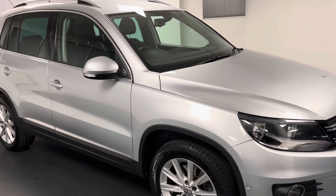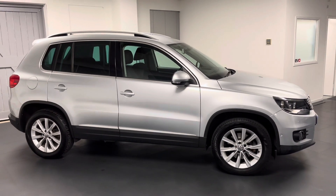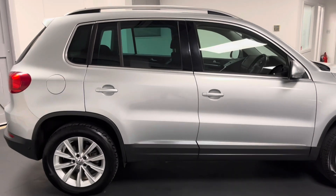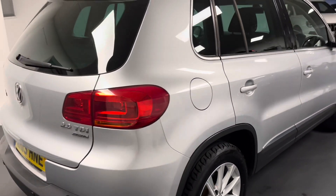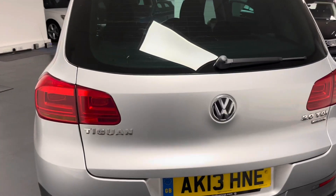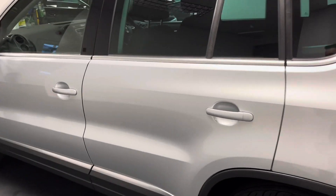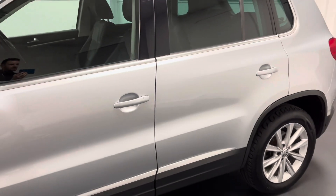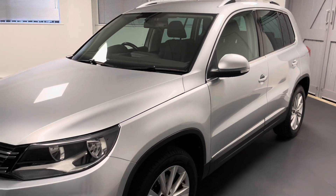Hello and welcome to another Quattro Tech Cars video. Today we're very pleased to show you this 13 Reg VW Tiguan SE. It's powered by the 2 litre 140 PS TDI diesel engine and is driven by the six-speed manual gearbox. This Tiguan is also four motion four-wheel drive and it looks fantastic in the reflex silver. We've known this car for a very long time here at Quattro Tech — it's had the last five services done with our technicians and it's had just two registered keepers from new.